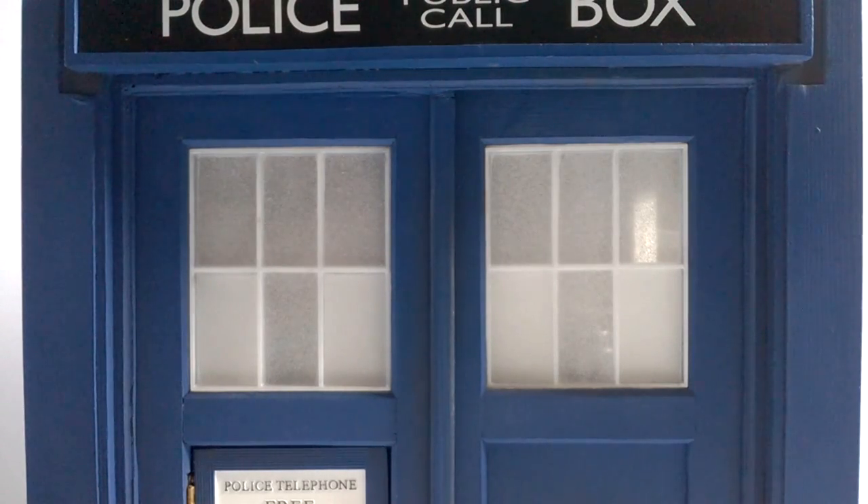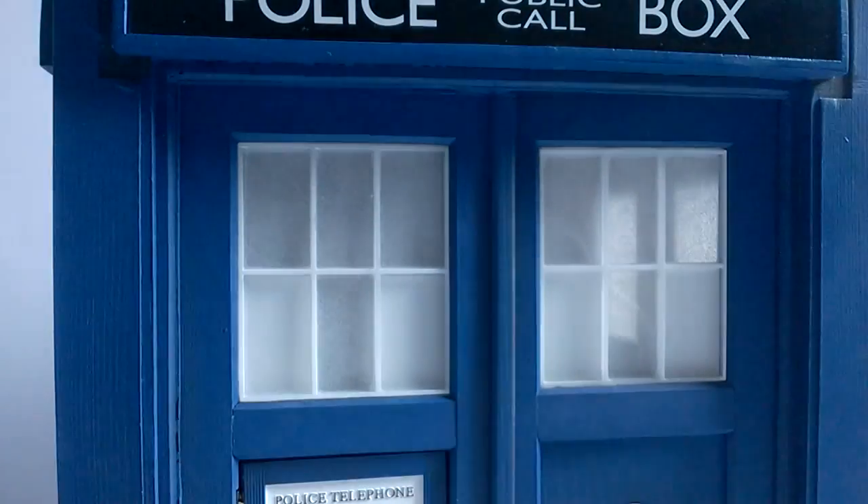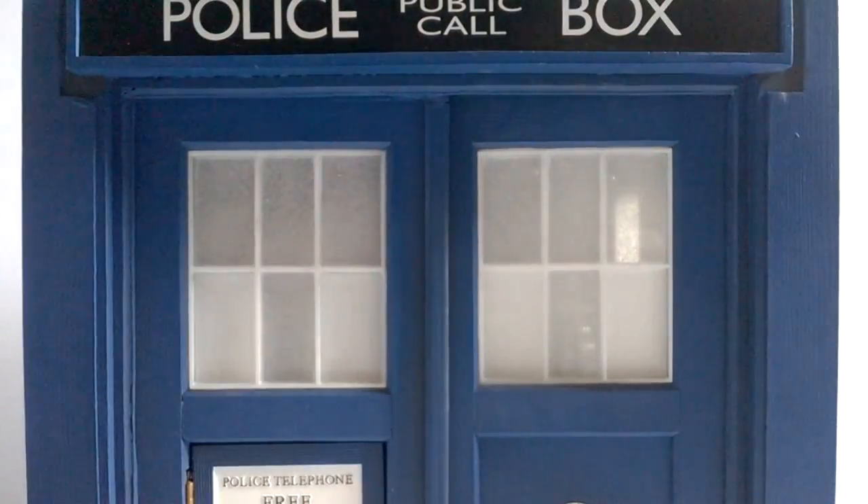Taking a closer look at the TARDIS prop, starting with the windows — all six windows on every single side have been given a frosted feel with a grained effect applied over the top. The two bottom corner panes are a slightly clearer plastic, meaning you can see through them. When the electronics are on, the light is very visible and really nicely shines out — I believe even more so than the 10th Doctor TARDIS due to that one having an orange filter. The design is very accurate to the TV show.